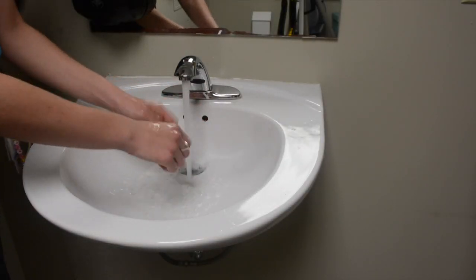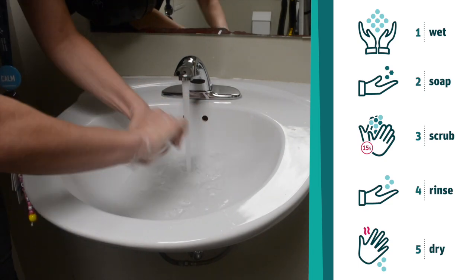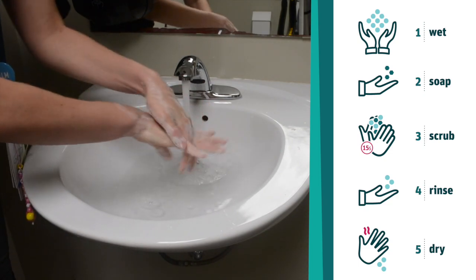Before putting on your mask, wash your hands with soap and water for at least 15 seconds or use an alcohol-based hand sanitizer. Secure the elastic loops of the mask around your ears. If your mask has strings, tie them securely behind your head. Make sure you cover your mouth and nose with the mask and ensure that there are no gaps between your face and the mask.